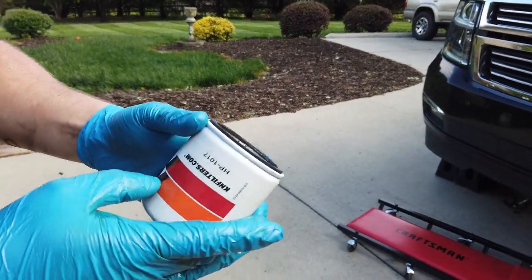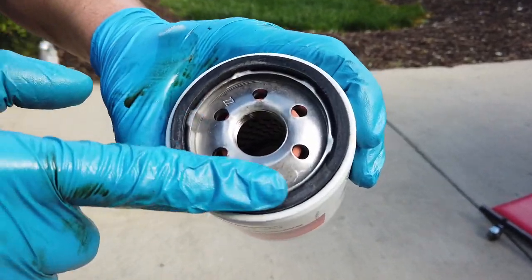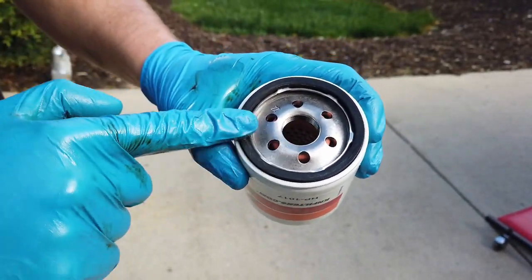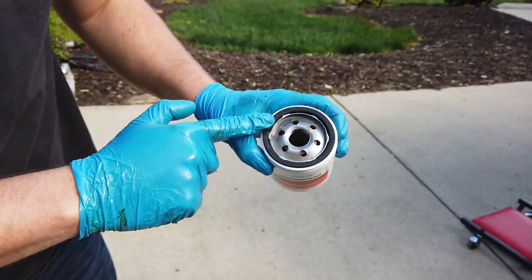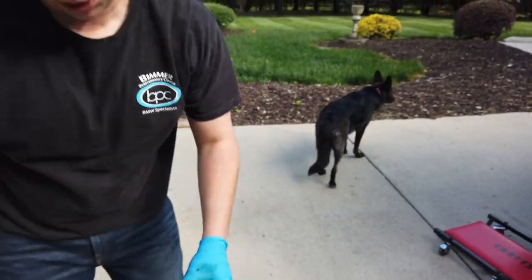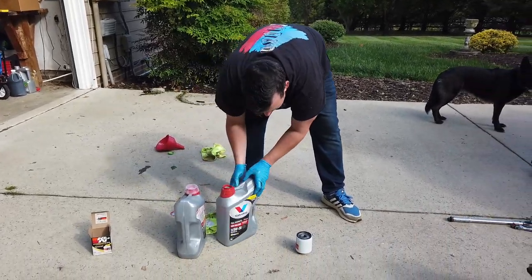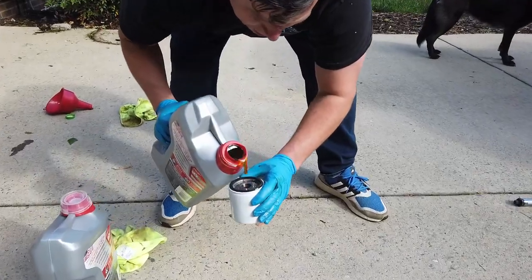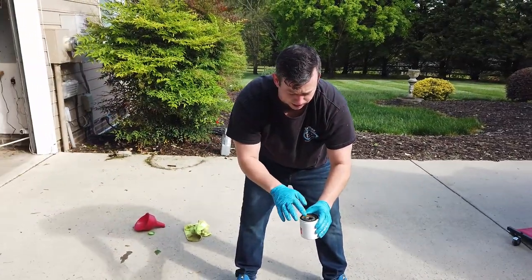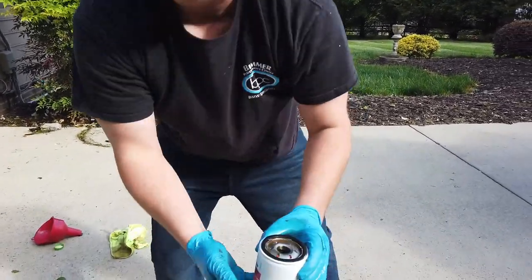Here is our new oil filter — we went with the K&N HP-1017. I've got a little old oil on my glove; it's okay to use old oil because it doesn't touch the inside of the motor, but this allows the little ring not to stick to the truck so it comes off easier next time. Make sure you get a good amount on so it doesn't freeze up. We also want to pre-fill just a little bit of oil into the filter — I've always done it my whole life so I'm doing it again today. We'll put a little of the first five quarts in so the truck sees oil immediately when we turn it on.